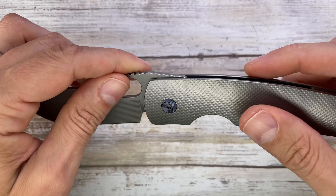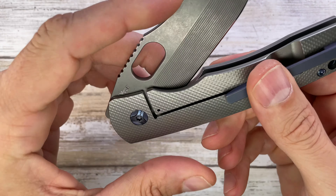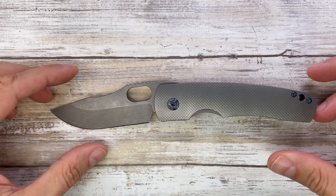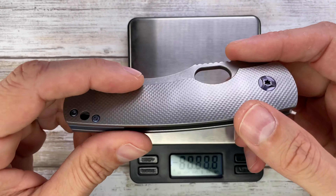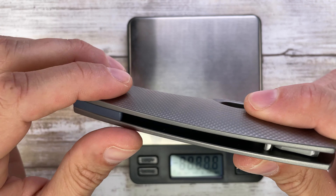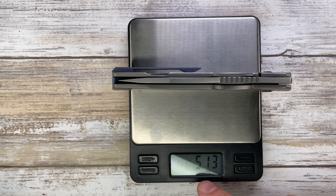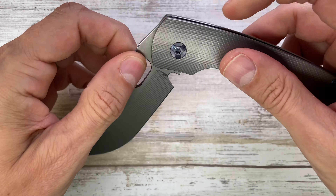And then you've got Cruwear steel, which you can actually read on this side, right over there. There is one milling pocket only on the show side, and that's gonna show in the weight — at 5.13 ounces. So not super light, but it is a big boy.